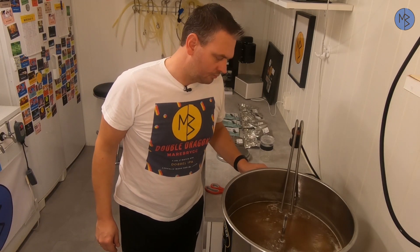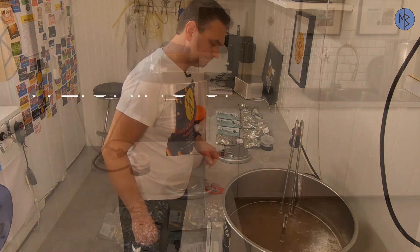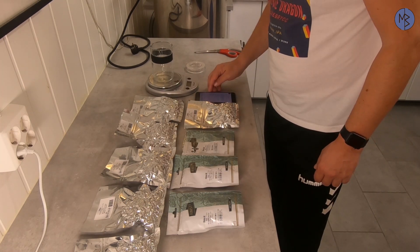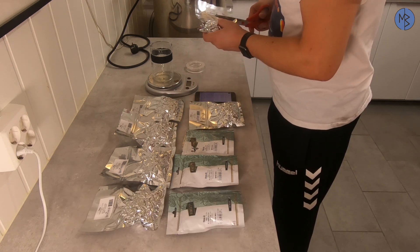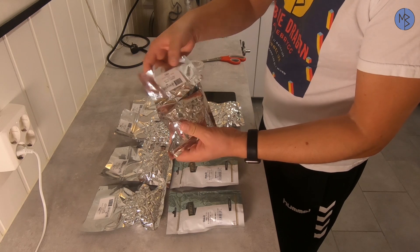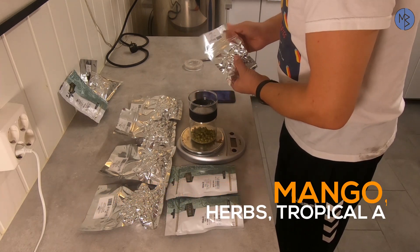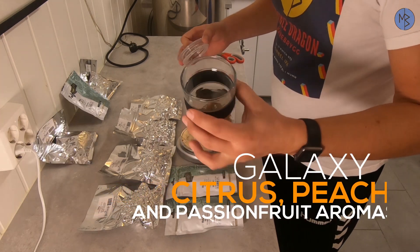We are up to boil and have been boiling for about half an hour. I just added the bittering hops — 40 grams of Magnum — and now it's time to weigh up the rest of the hops. I have my recipe in the Brewfather app. For the 10-minute hops, I need 15 grams of Citra, 15 grams of Mosaic, and 15 grams of Galaxy. I leave the name tag on the bag. So there we have our 10-minute addition.